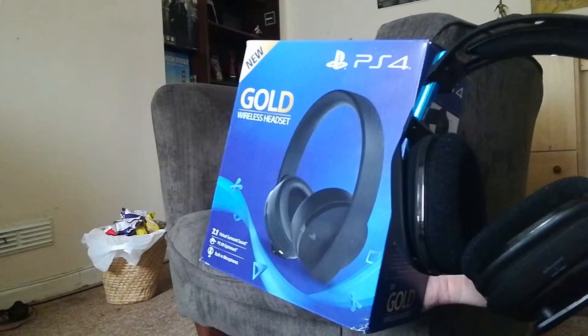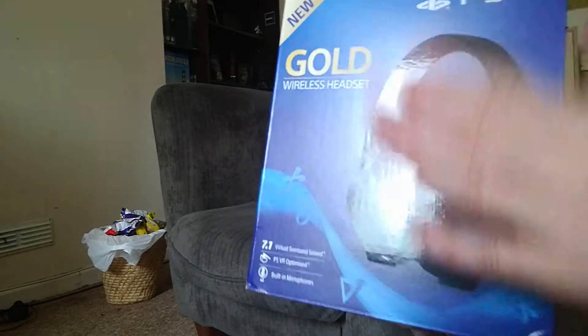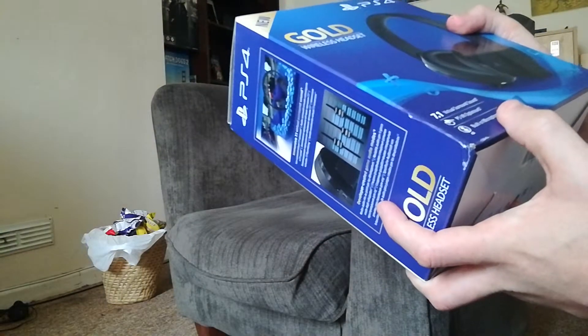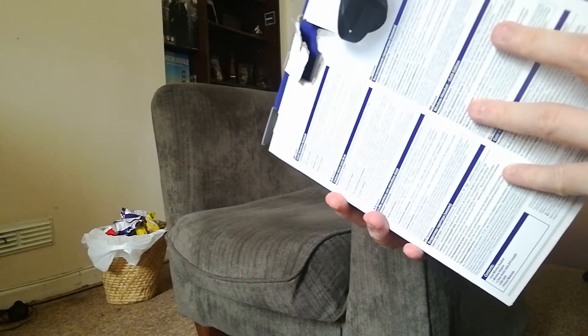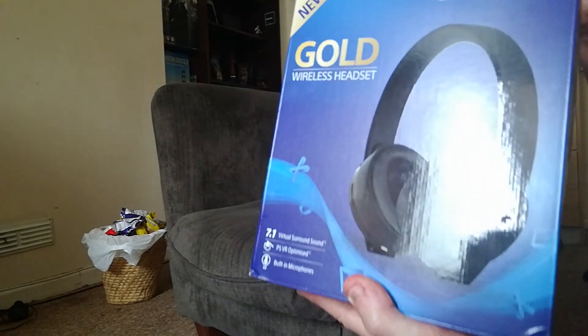When I did a mic test comparing these to my other headset — which is a £78-80 headset — these don't quite match up, and the other ones are better. However, for what they are, these are perfect if you just want gaming immersion. It says on the box: 7.1 virtual surround sound, PS VR optimised, two built-in microphones. At 70 quid, you can't go wrong. I personally wouldn't go with anything less than £50 for a PS4 headset if you want to hear footsteps — this is where I'd say to start.